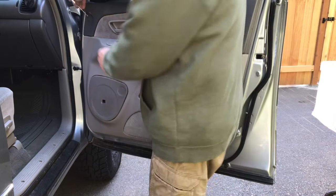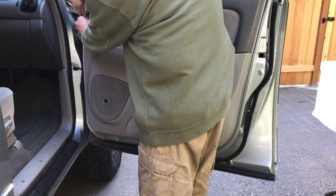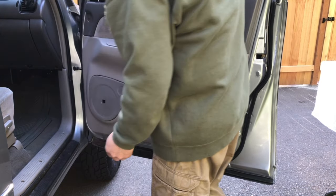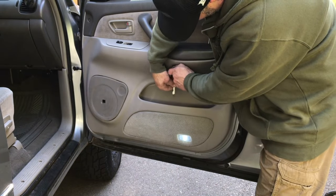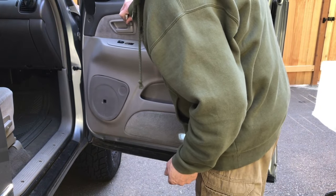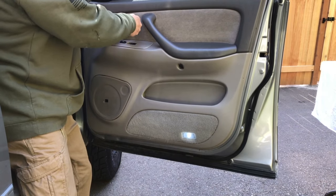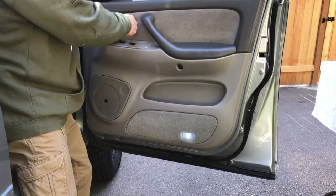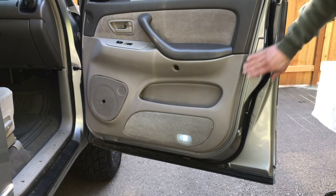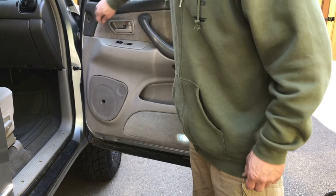You're going to remove this trim piece up here - just carefully pry it up and it's going to allow you access to a Phillips head. Try to be careful so you don't break the plastic. And then there's another one down here that has a little slot - you just pop this off, it'll allow access to another Phillips head. And then there's one right inside here by the indoor door piece. Just get a flat head in there and try to pop it out of the way. And then I'll show you how to get this bezel off here.